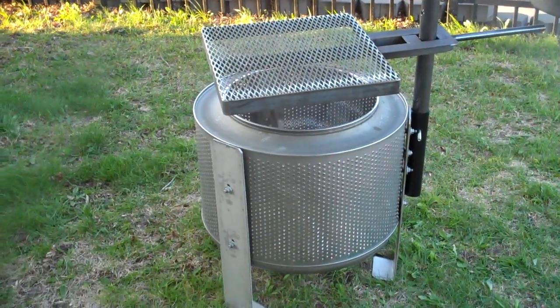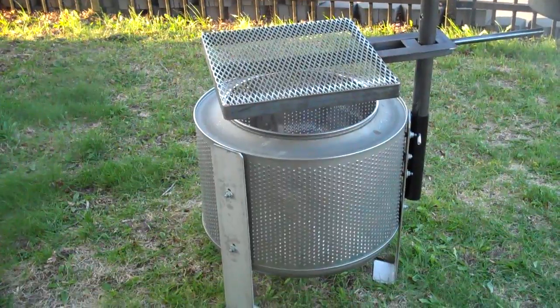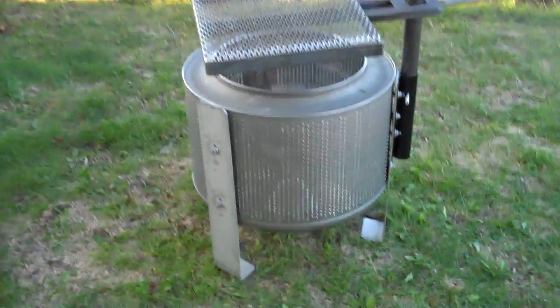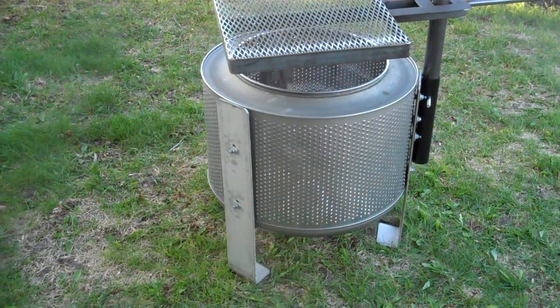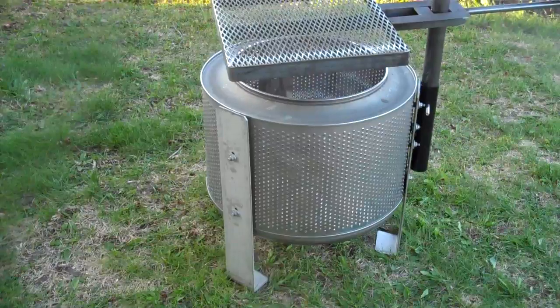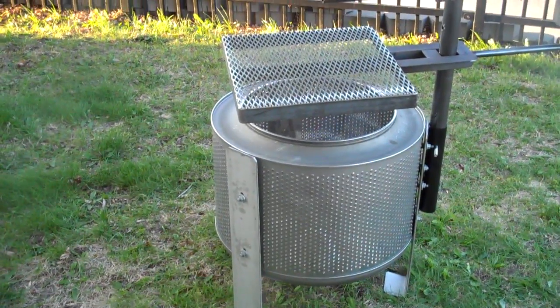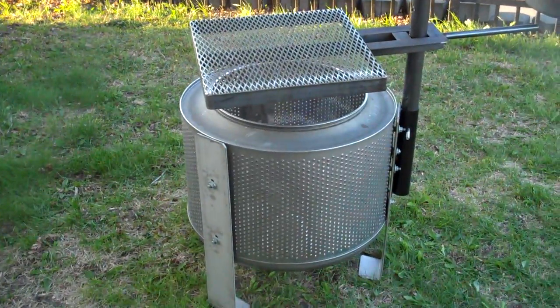Good morning everybody. I wanted to show you our recycled, brand new washing machine drum fire pit. These work great for fire pits and also as garden brush burners, but we've added all of our grilling attachments to this model here to show you.